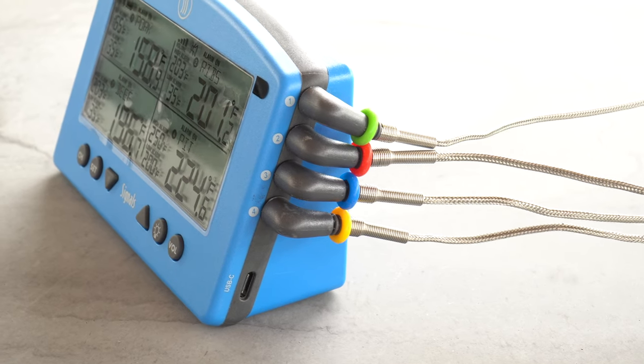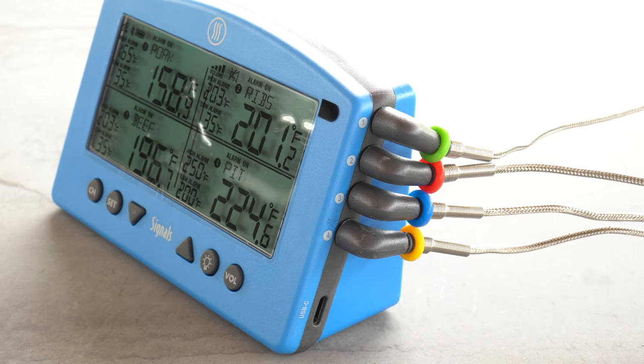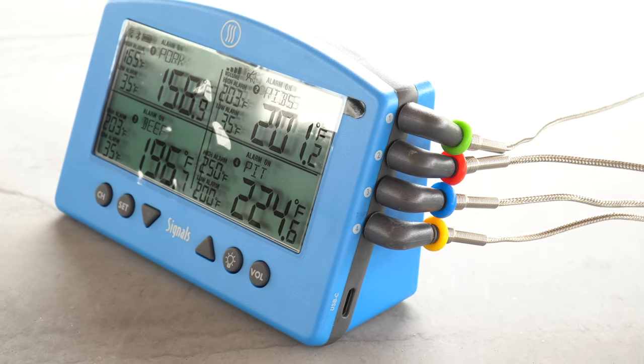There's also a 12-volt power adapter to charge the Signals in between uses, and eight high-temperature silicone rings so you can put a matching color ring on each probe so you know which probe goes with what.